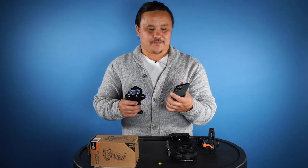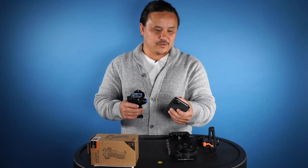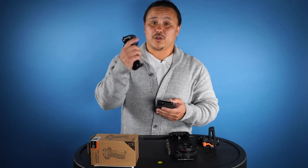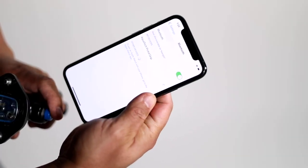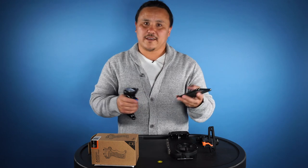To connect it to your iPhone, go to Settings, go to Bluetooth, and make sure it's turned on. Hold down the trigger of the Bluetooth pistol for about three seconds or until you see the green light flash. Connect to AquaTech Pistol Grip, go to Pair, and now you're connected.